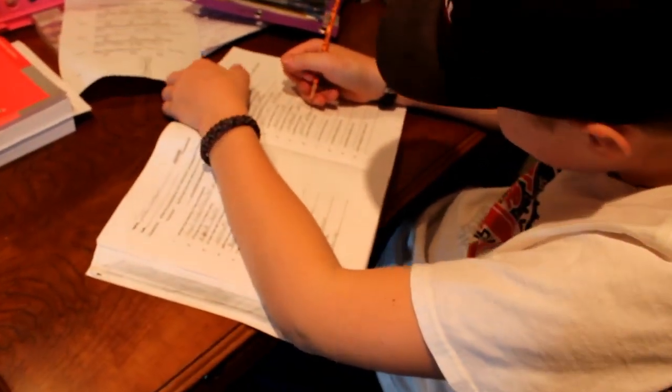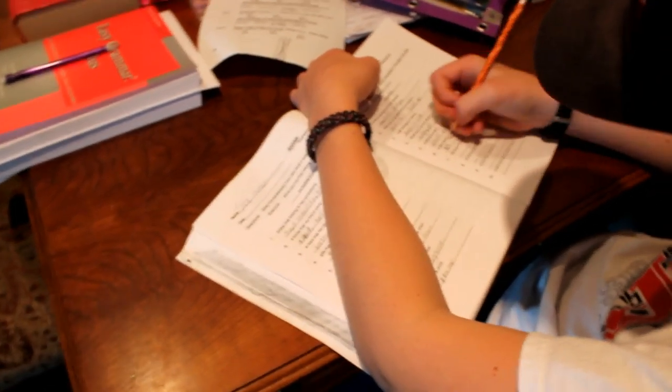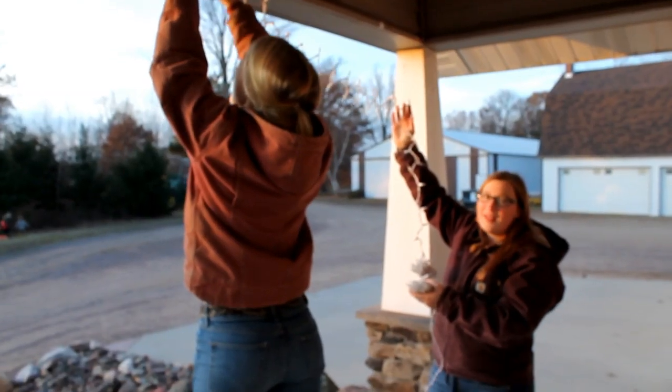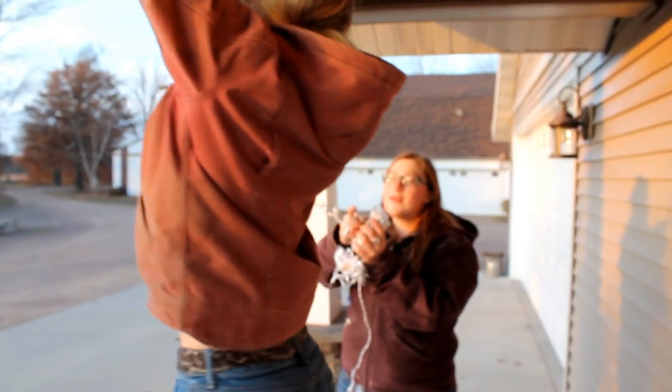We've got Sam here working on easy grammar — he's doing possessive nouns. Then we've got the girls out here doing Christmas lights. How's it going? All good. I heard some yelling before. Hey Maria, nice flannel — where are your arms? Hi Joe, how are you? Good. You play sports?